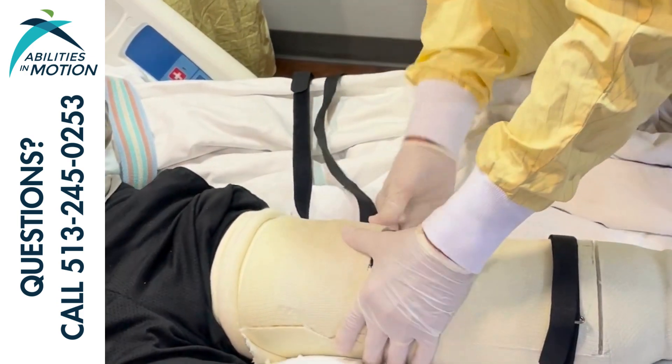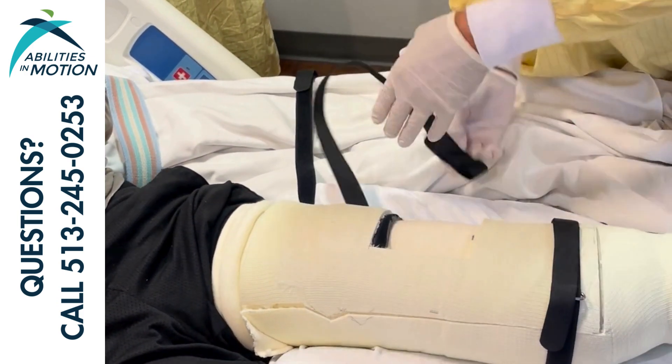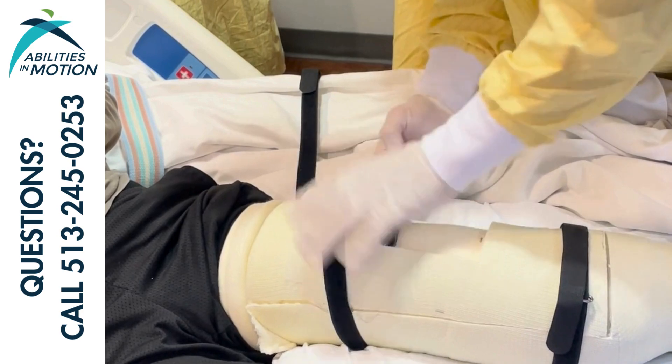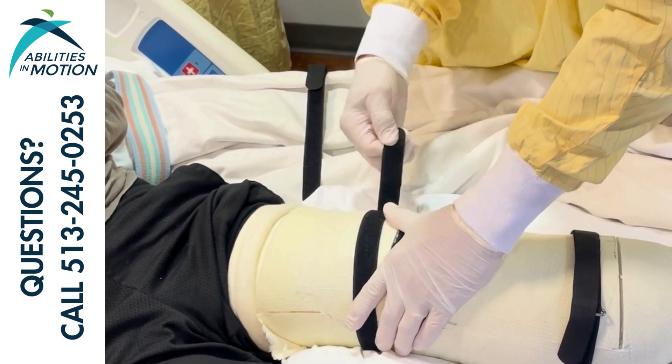Tom is now reapplying the straps to hold the lid of the IPOP in place. Notice as he does that, instead of yanking on the straps, he's tightening them while really pushing down with his hand to compress the lid of the IPOP against the base.